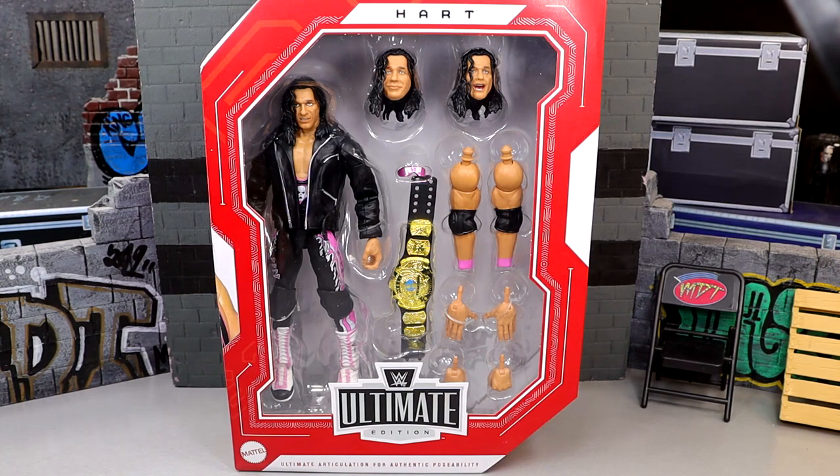Bret Hart — this is his fourth Ultimate Edition we've seen from Mattel. He was way back in Series 2 with Shinsuke Nakamura. He had a Legends Ultimate at Target. He has a Coliseum Collection on Mattel Creations. And now he has a Walmart exclusive in the Monday Night Wars Ultimate Edition. So this should be a fun one. Lots of Bret Hart to go around, and I know that everybody loves him.